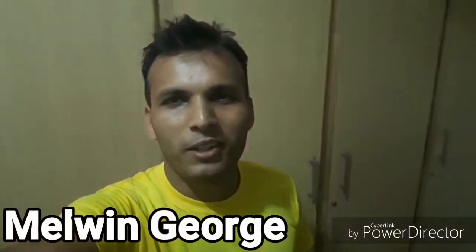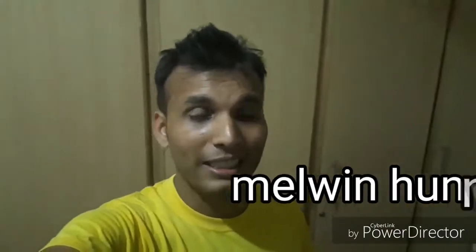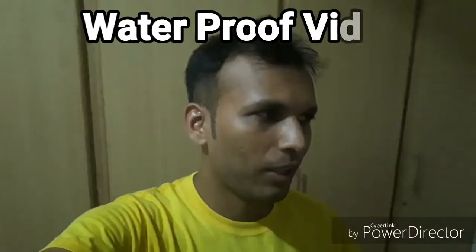Hello, this is Melvin George from Melvin 100 Vlogs. Today I'm going to tell you how to make a waterproof video — yes, waterproof! As this is the picnic season, everyone likes to go to water parks and farmhouses, so I'm going to tell you how to make a waterproof video from a simple mobile camera of yours. Let's have a look at that video.